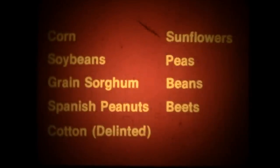The 74 double disc handles trash or sticky conditions. They will plant a wide variety of crops such as corn, soybeans, grain sorghum, Spanish peanuts, delinted cotton, sunflowers, peas, edible beans, castor beans, and beets.